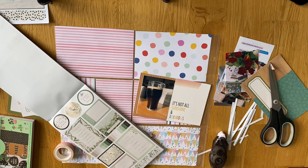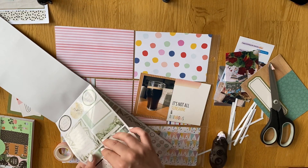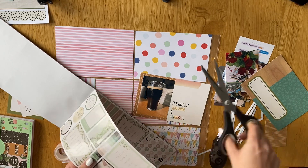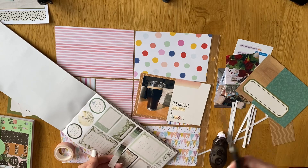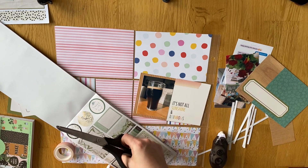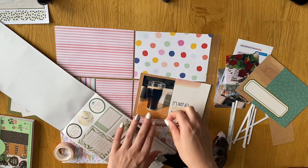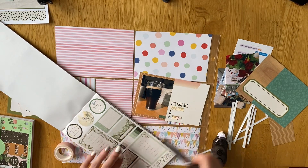I'm using some washi tape that's an ombre pink, which I thought matched quite nicely. I didn't have many stickers at all from this collection because I've used it quite a lot. I did have a sticker book on my desk from a previous project, and there were some green stickers in there that I thought would go on quite nicely.